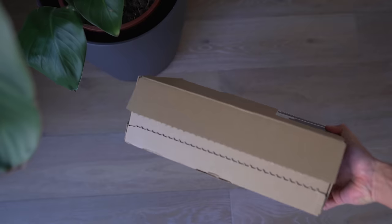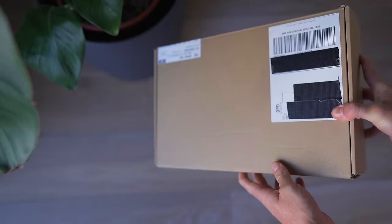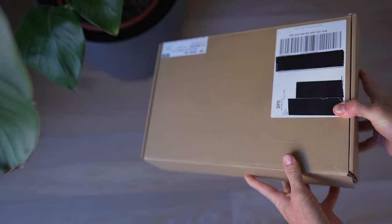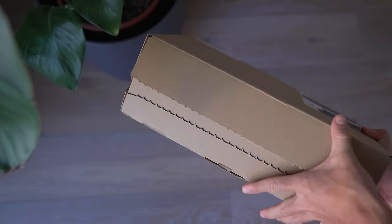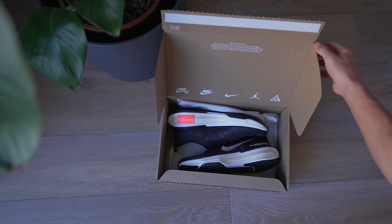These come in a pretty underwhelming box. This is something that we've seen Nike do on a couple of different sneaker models recently. Essentially, they ship it to you in this box — there's no extra box, no actual shoe box. You get the shipping box and that's it. You can see the box has all of the shipping labels on it, and the way you get inside is by tearing it open. And then of course you have the pair of sneakers.